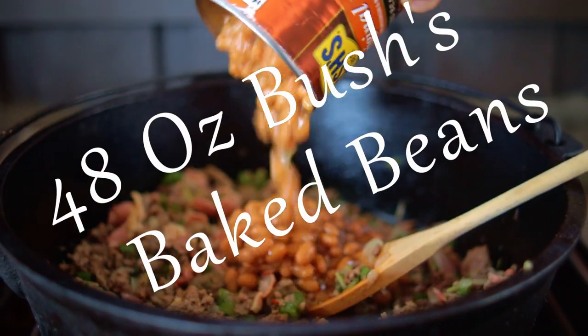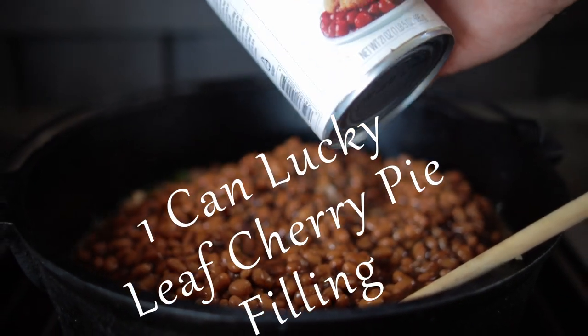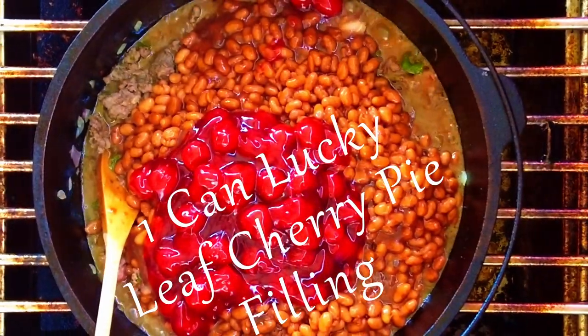Now add in at least 48 ounces of Bush's original baked beans. It's time for the secret ingredient: one can of Lucky Leaf cherry pie filling.